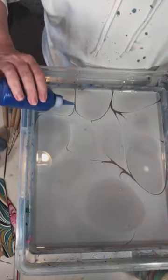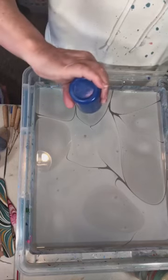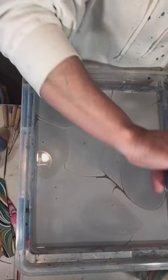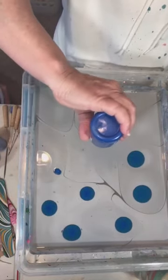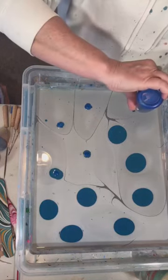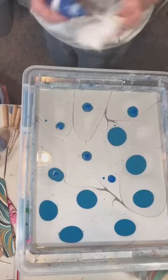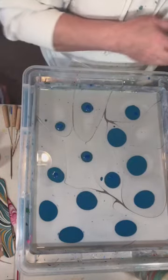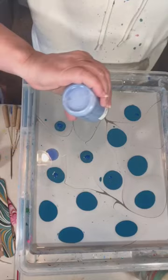That looks so pretty on the blue of that glass. And then we're going to put a little bit of this blue. Almost out of this blue — I'm going to have to mix some more. It's making all kinds of bubbles, and you know I dislike bubbles. That's going to have to be all because I've got bubbles in all of these drops of paint. This is acrylic paint dropped onto the surface.